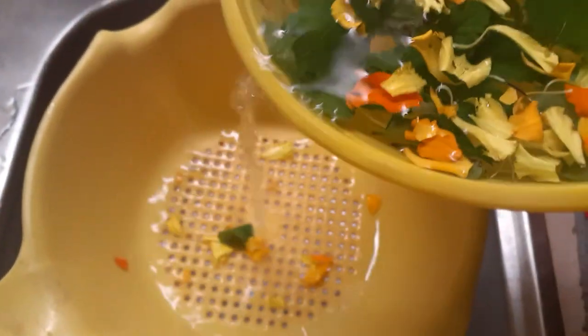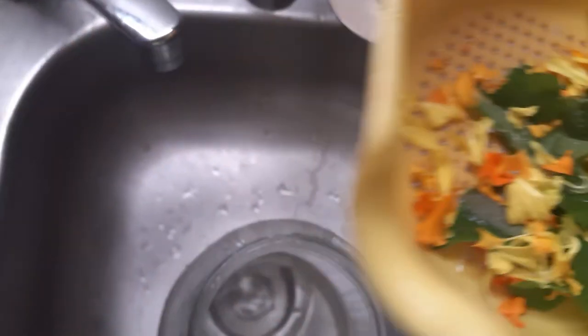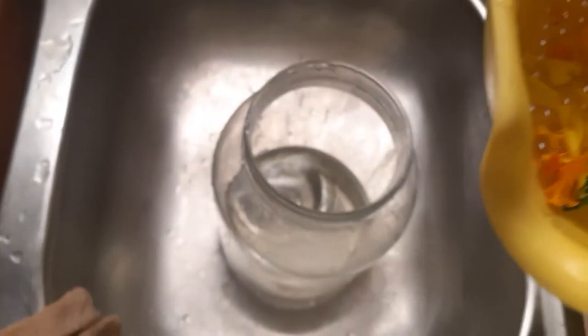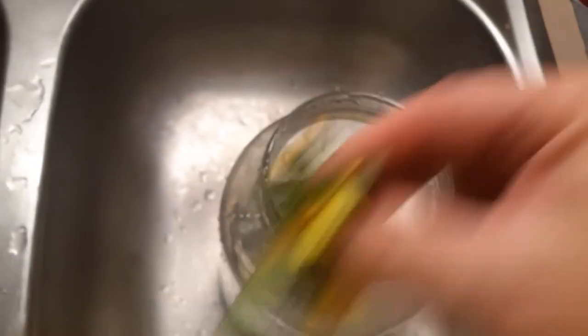We'll pour this in and strain it through. And then we'll add more hot water. Oh, I've got to put it all in there. I've got to put the flowers in there now because it has to steep — it's sitting in the hot water. You can see: don't strain it before, strain it after.